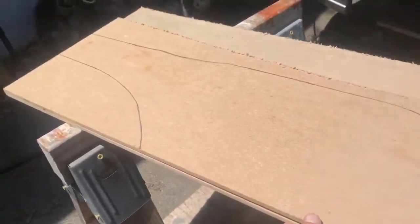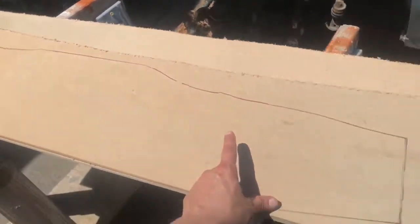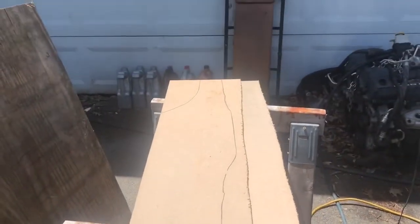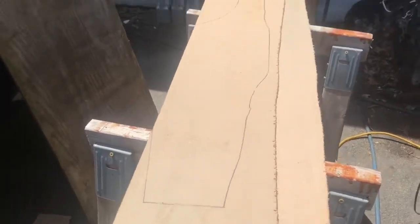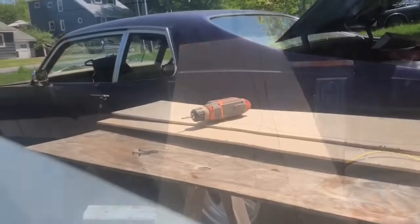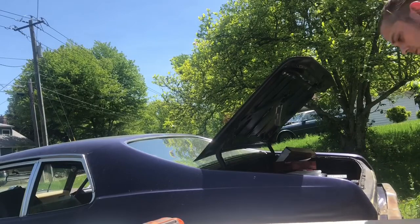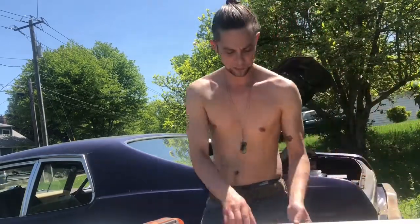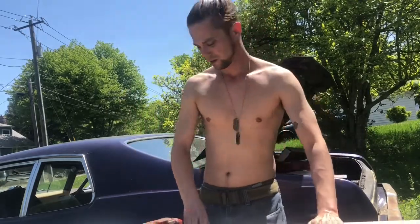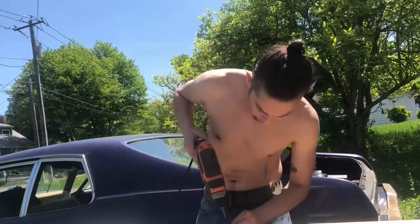Now I'm going to try and fasten these two together so that when I cut out for the center console I've got two identical copies without any hassle. Just lining these up — I stuck a scrap 2x4 under it and I'm going to screw both boards into the 2x4 and see how it goes.